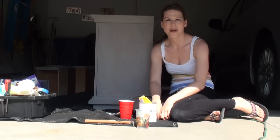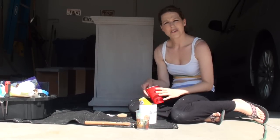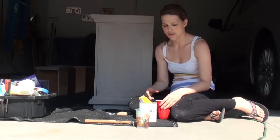Hi everybody, it's Christina from Pretty Distressed. Welcome back to my second tutorial on painting furniture with Annie Sloan chalk paint. Last time we did prepping the piece, cleaning it off, getting it ready to paint, and we did the first coat of paint. I was seeing some wood shining through still, so I'm going to do my second coat of paint today.